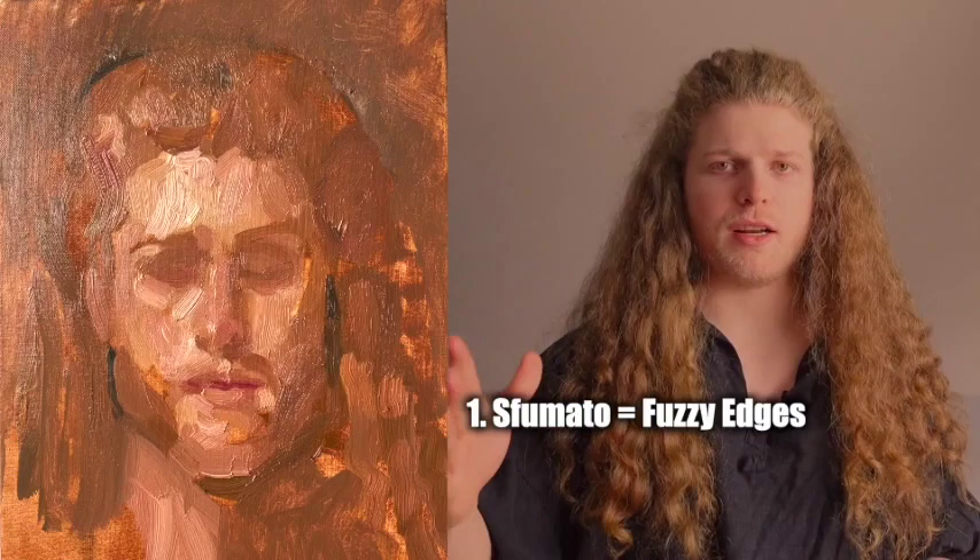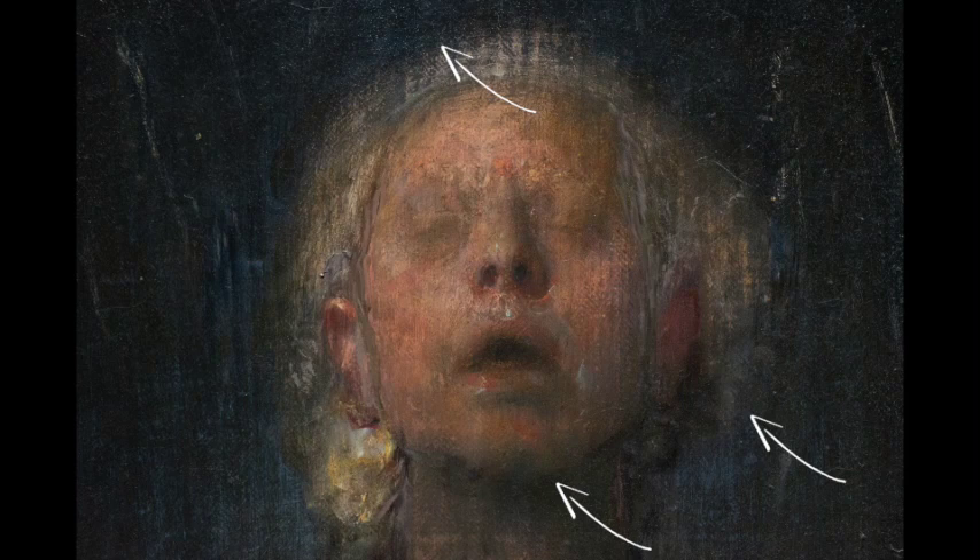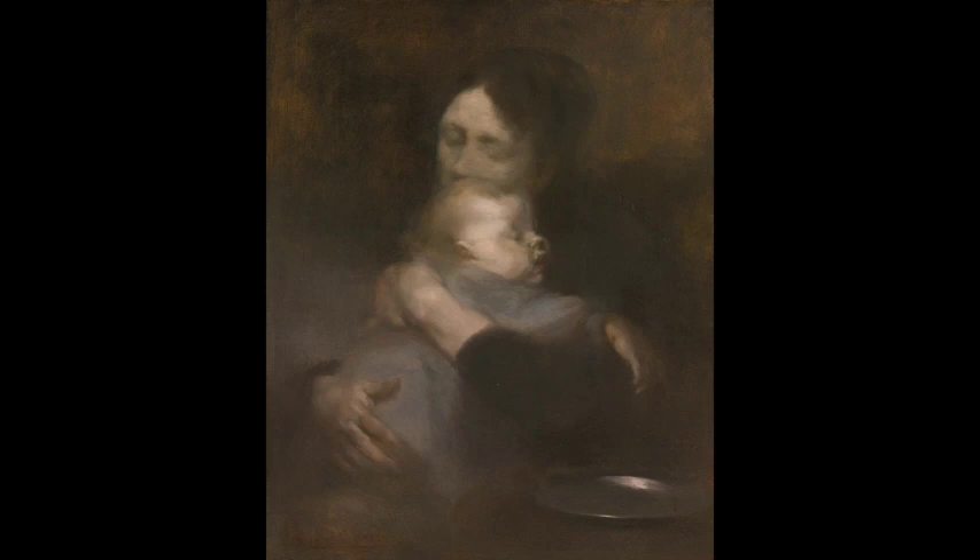There are two main reasons you're going to do this. You're either going to be creating a sfumato effect, which means that the objects are kind of blending together — for example, creating a softer edge and allowing some of that atmosphere to blend from the foreground into the background. That creates sfumato, or fuzzy edges, and it's going to make the painting look more alive, like it's all one piece — like you're actually seeing the atmosphere and the object is within the space.